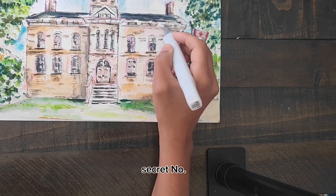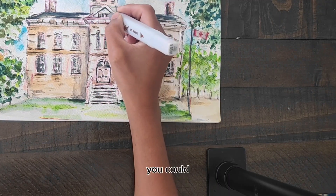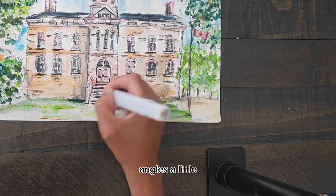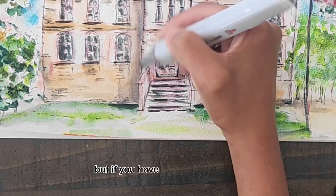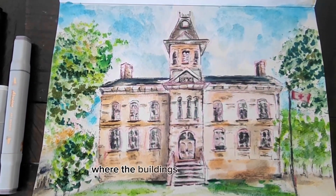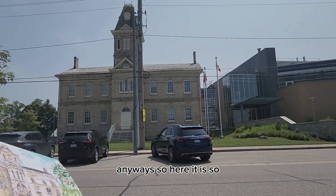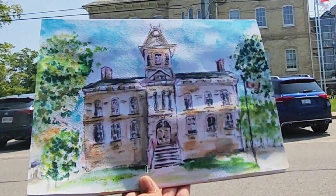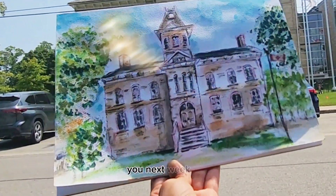Let's do secret number six: play with perspectives. You can really play with your angles, make them a little bit more funky and whimsical. I haven't done that so much here, but if you've been following me, you know I do those types of things too — where the buildings look a little bit more funky. Anyway, here it is. Let's go to the location and check it out. I love it! What do you guys think? I hope this was helpful — subscribe to the channel if you like the content, and I'll see you next week. Bye!